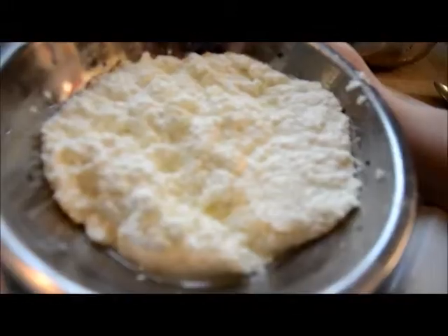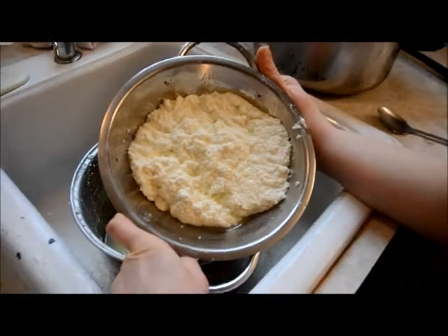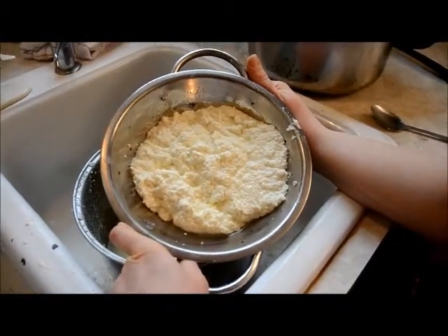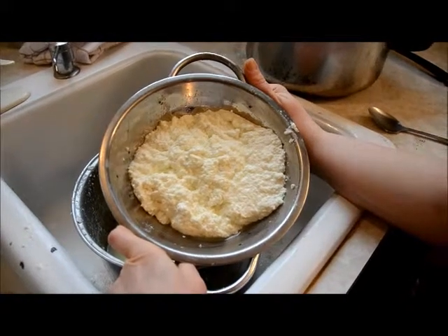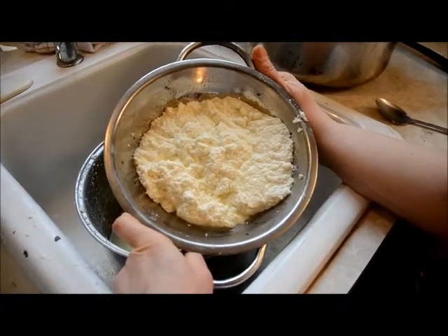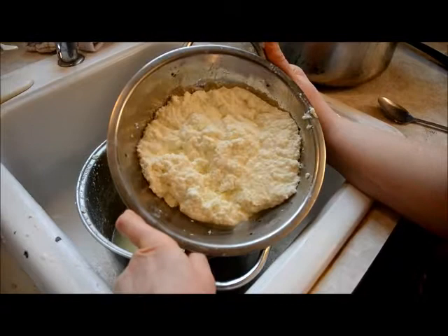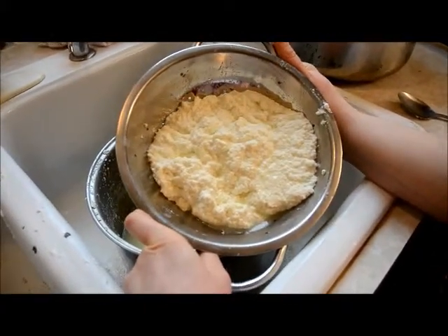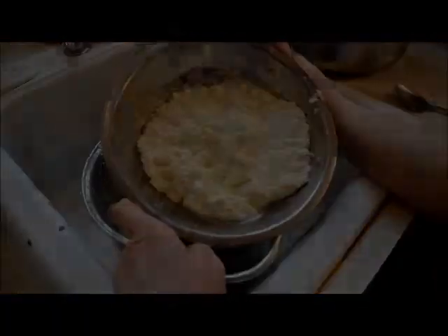And there you go. Here's the completed cheese. It's actually really, really tasty. The lemon is really nice — it gives it a good flavor. When it's done it has a little bit of a lemon flavor in it. It's really soft, really creamy, and you would think it's like cream cheese, but it's not and it doesn't have nearly that many calories.